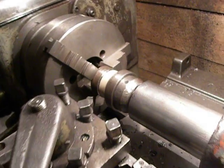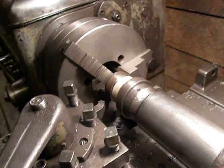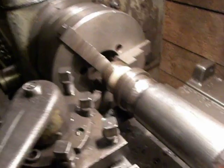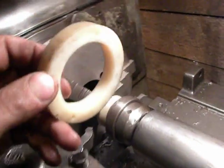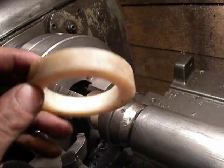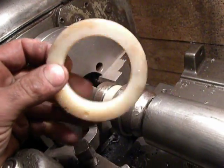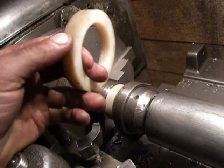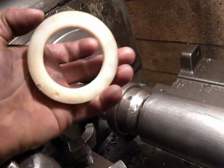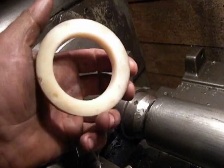Hello my factory. Today I want to talk about how to machine the plastic bushings. This is already a plastic bushing that the customer brought to my workshop and asked to make smaller in diameter.